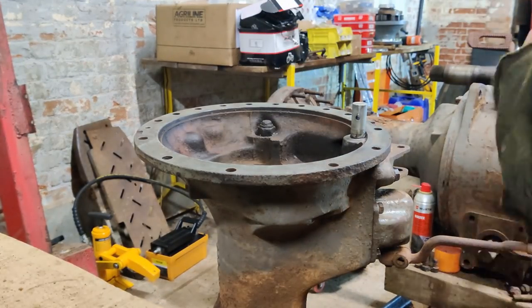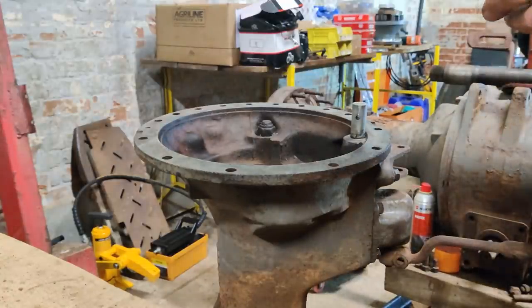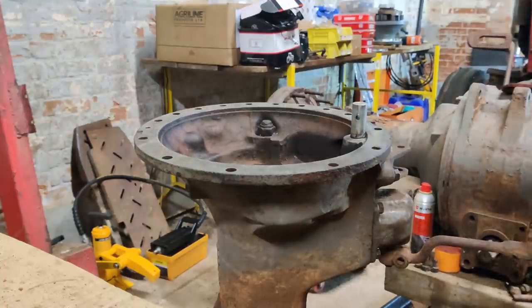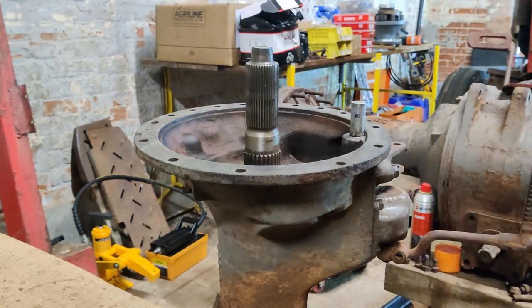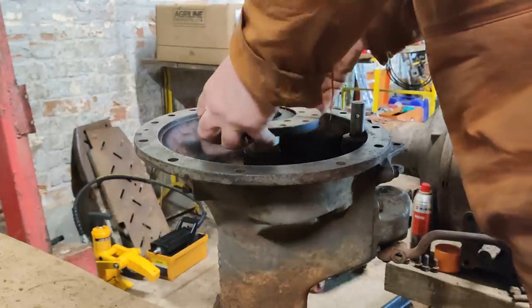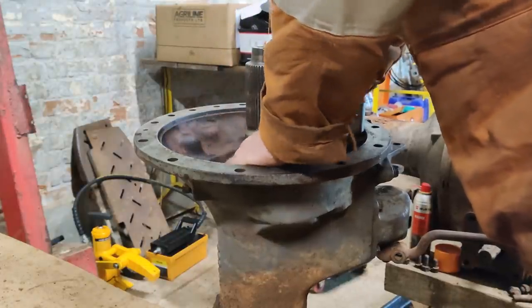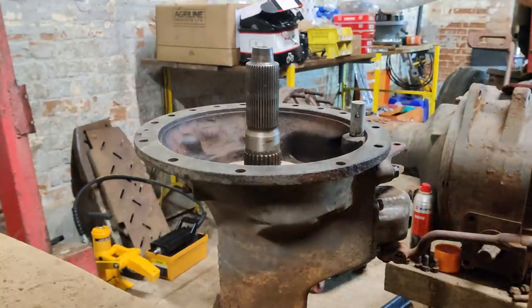I would recommend - if you put the other end of the half shaft, the other end of the final drive on at this point - put something down there to stop it from filling up with crap. Right, let's see how this goes in. Half shaft in. Let's have a look at the first brake disc. That should nicely drop down onto the splines there. And next comes the brake actuator.